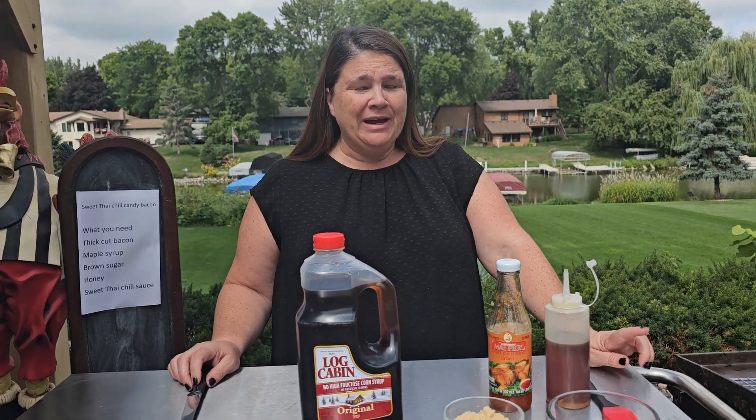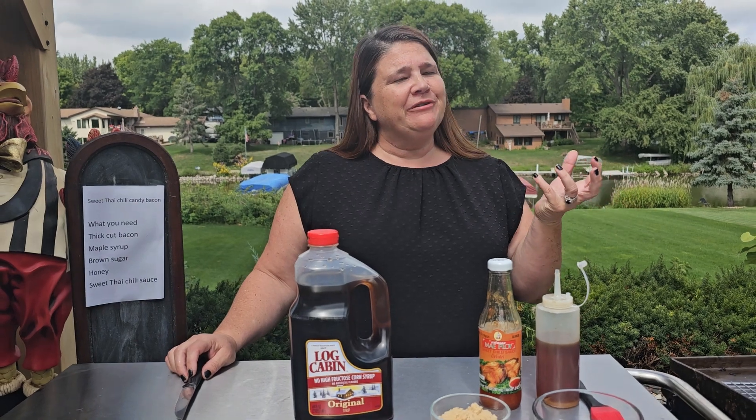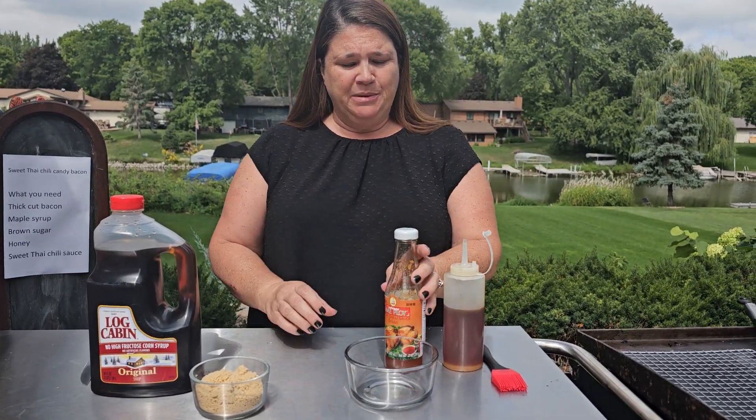Hey everybody, welcome to Dinner and a Tip. Today I had a vision of how I can make bacon better, and then I thought about candied bacon, but I thought we could go one step further. So we're going to do a sweet Thai chili candied bacon.